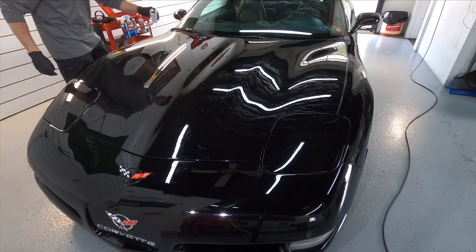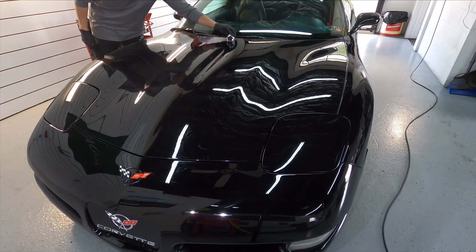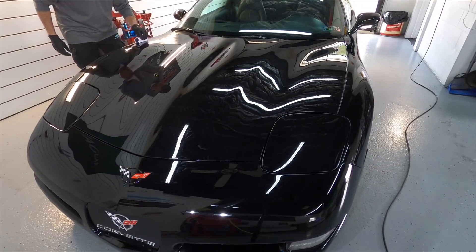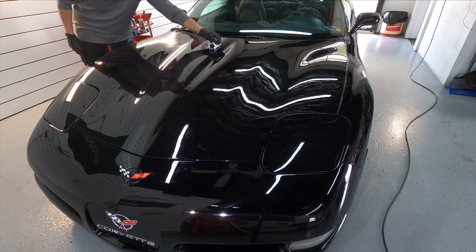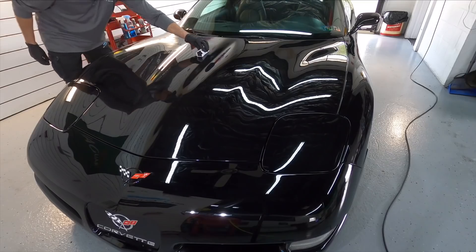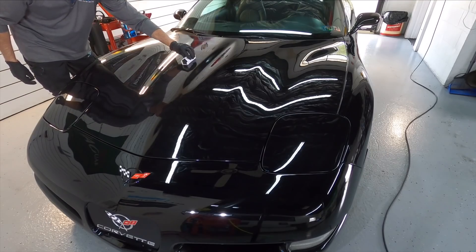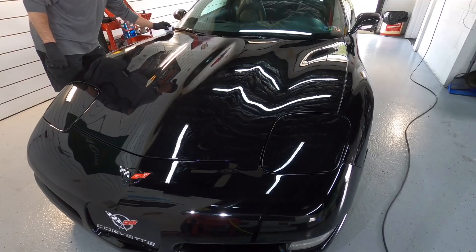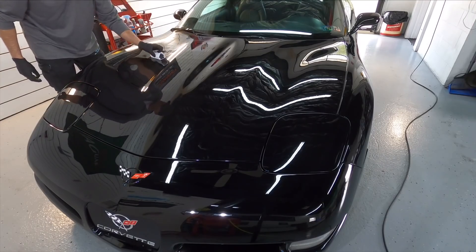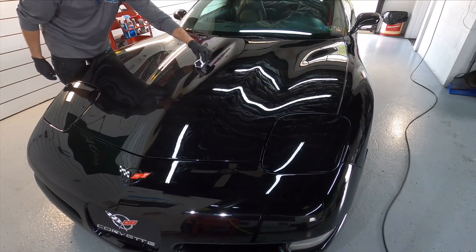With a coating this concentrated, work a one-by-one or two-by-two section at a time. Cross pattern — left to right, then up and down — crosshatch the product and make sure it's laid down as level as you can, because it's not going to be the easiest to remove from the panel. It's very grabby, very thick and viscous, very tenacious. Move the applicator a lot slower than you would with most coatings. If you move too fast it's going to be blotchy, patchy — you won't have a unified coating on the panel.